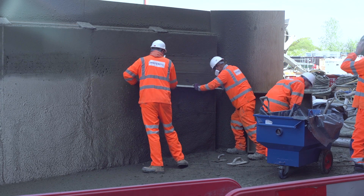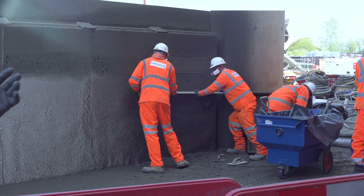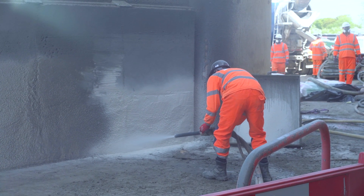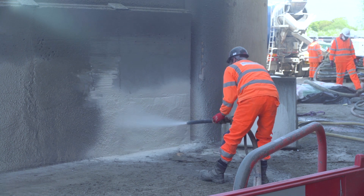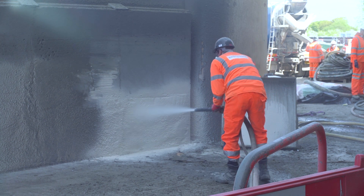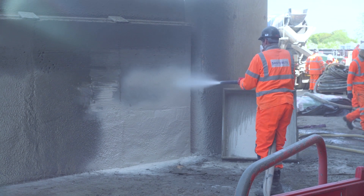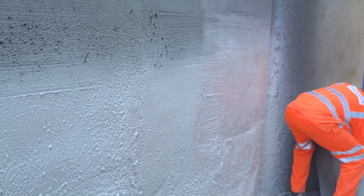Once we've looked at both processes, the panel will then be sprayed with a waterproof membrane using a similar machine to the dry process machine. This allows us a spray applied waterproof membrane, often used in tunnelling or in basements for tanking, and is a cost effective way of waterproofing large areas.